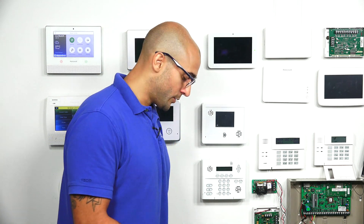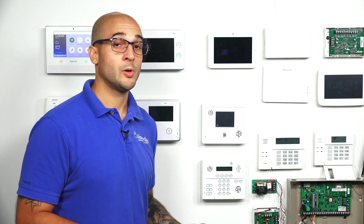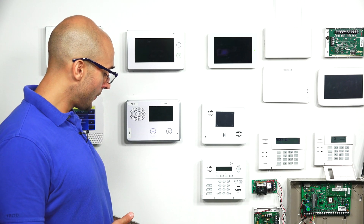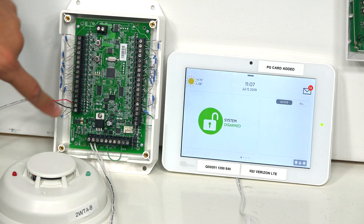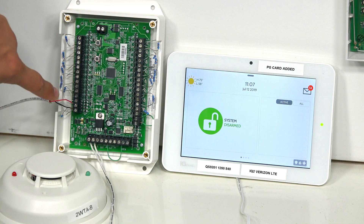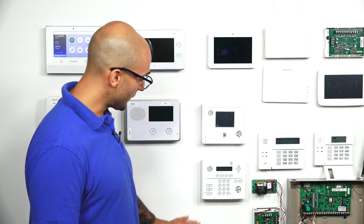It's all working great. To reiterate: if you have a 16F with a two-wire smoke detector that you're having trouble setting up, first check that your wiring is all set — make sure your resistors are correct and your smokes are wired up with a resistor in parallel. Next, do your memory reset on the 16F, then re-add it to your system, and check that everything's working.